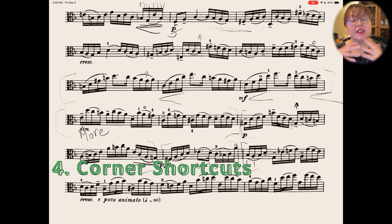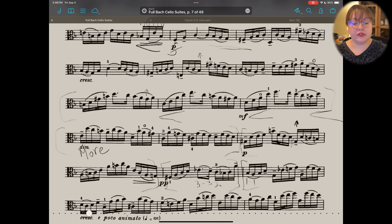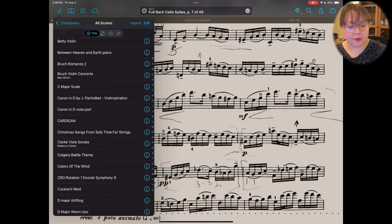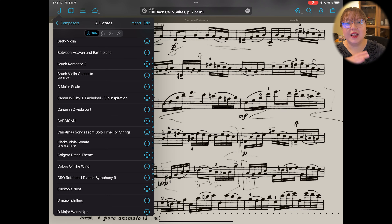My next hidden FourScore feature is corner shortcuts. If you tap in the top left corner or the top right corner of FourScore, you can access different things. To do this, tap out of the top bar to make sure it's not visible. Then if you tap right underneath the clock on the left side of your iPad — right in the top corner — it will show you the most recent library view you've used. For me, I keep it under 'Composers and All Scores,' so it quickly takes you to that tab.